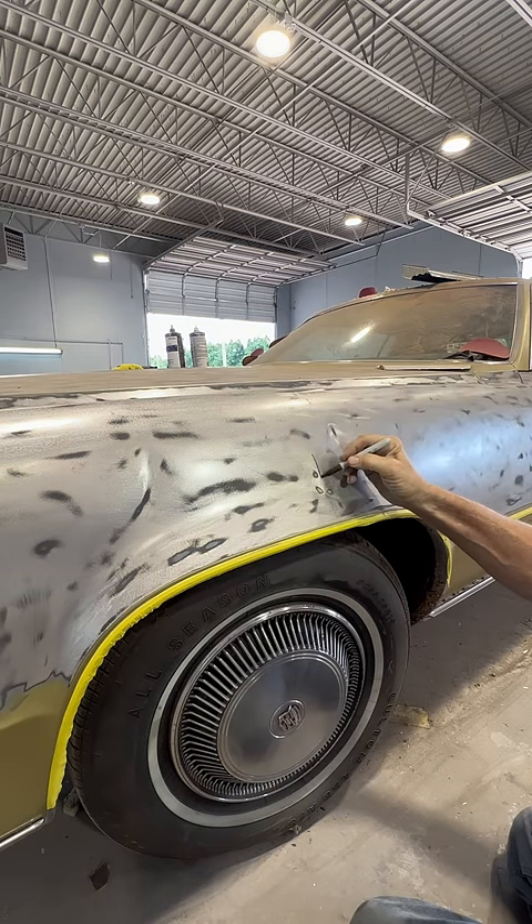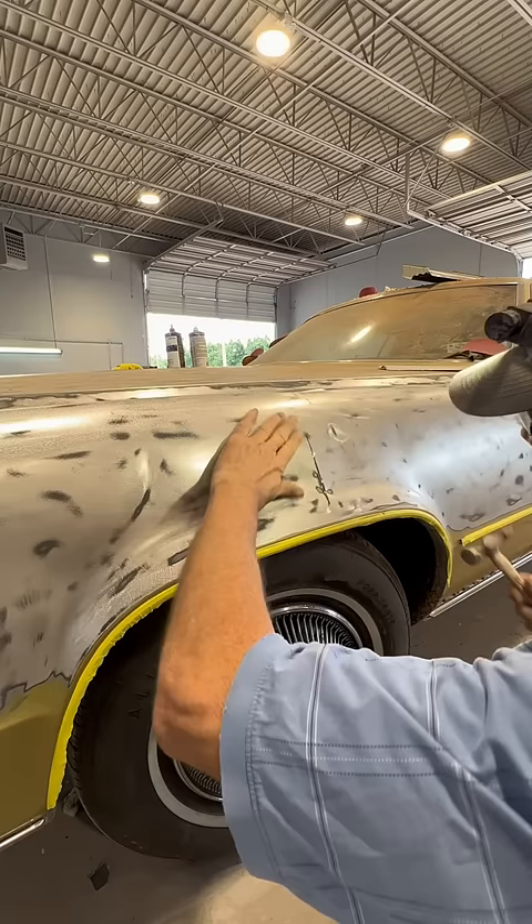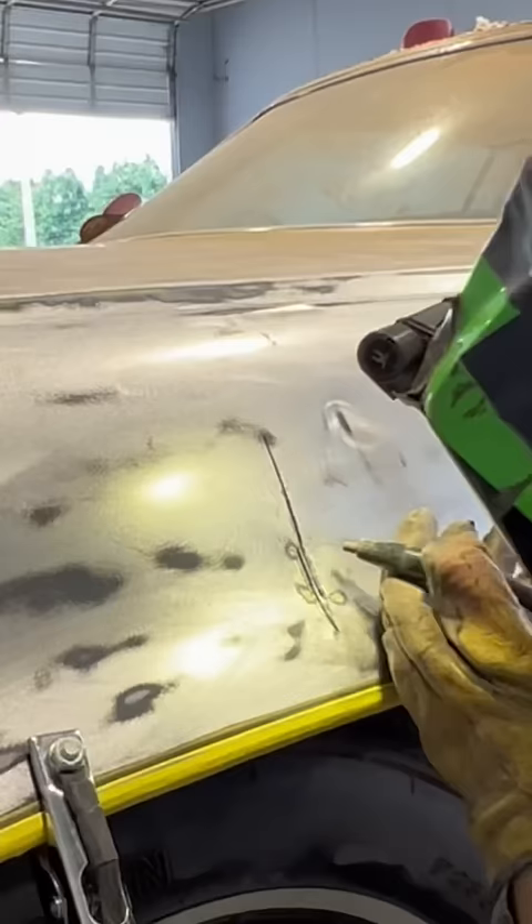Somebody probably ran into something on this front corner and made this big buckle, but we're not taking the fender off and we're not going to beat it in and have a foot-deep dent there. So I'm cutting in the top of this big buckle and hammering it flat, then I'm going to take the welder and weld her up.